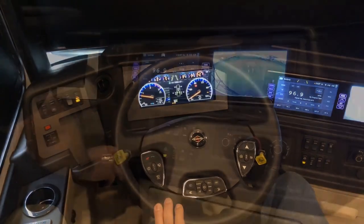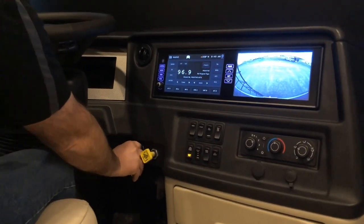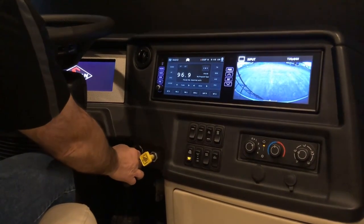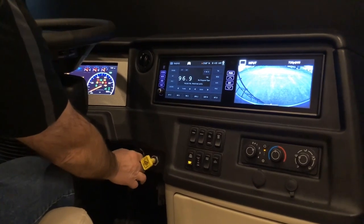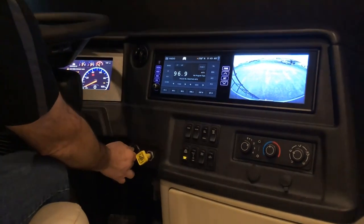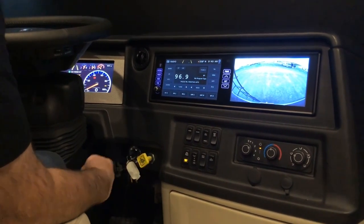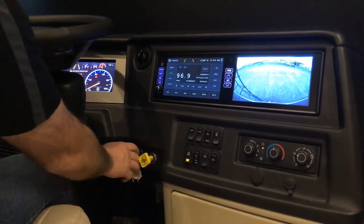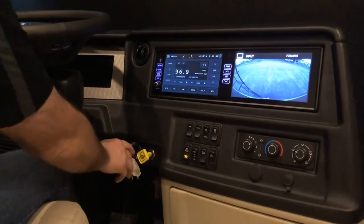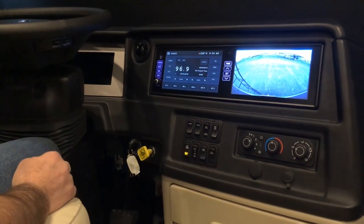Down here we have the ignition switch. Insert your key — first position turns on accessory mode and turns on your glass dash. The second position is a momentary that starts the coach. The off position will allow you to remove the key.